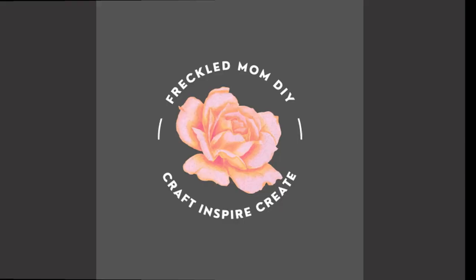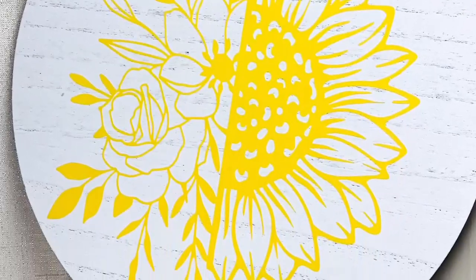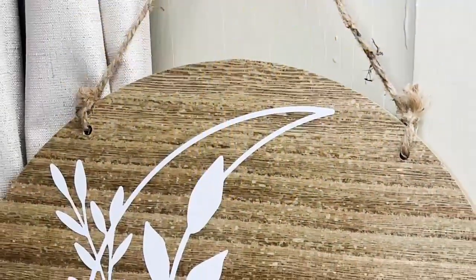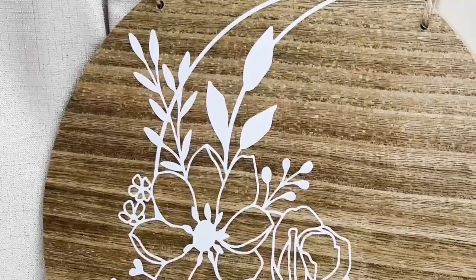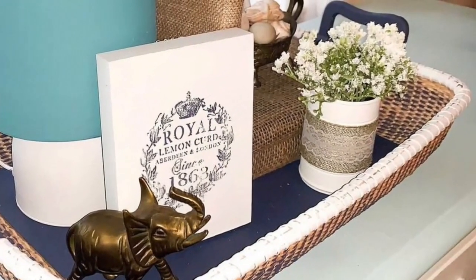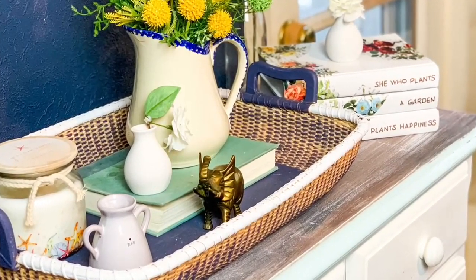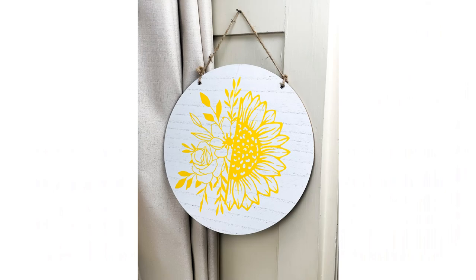Welcome to my channel Freckled Mom DIY. I'm Devin. If you're new, welcome. And if you're returning, hey — I'm going to share with you some home decor that is interchangeable for different holidays. It's also a challenge. I'll tell you more about that in a little bit, but let's get started on these DIYs.